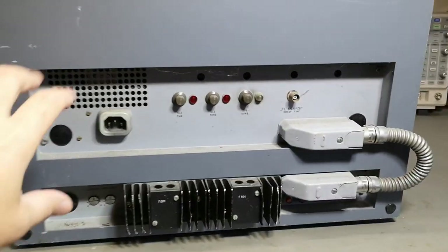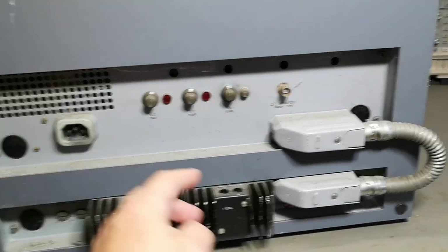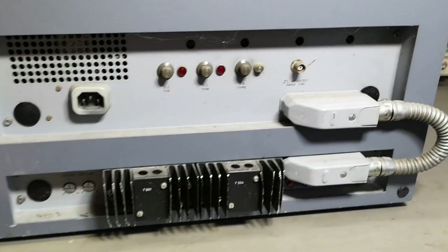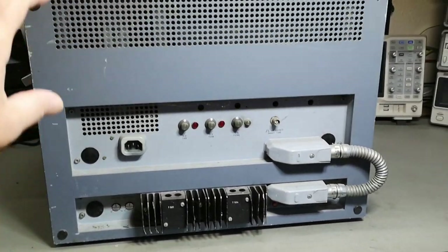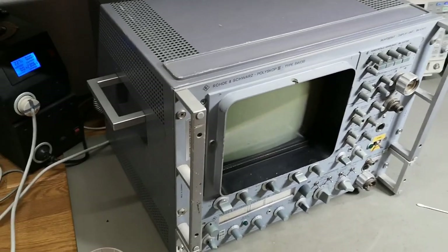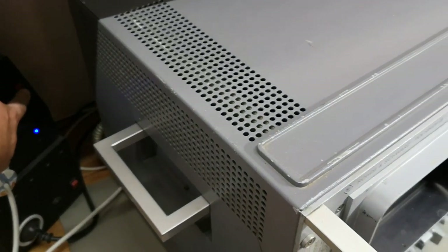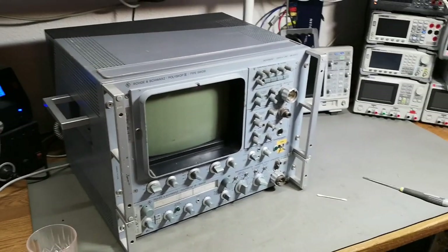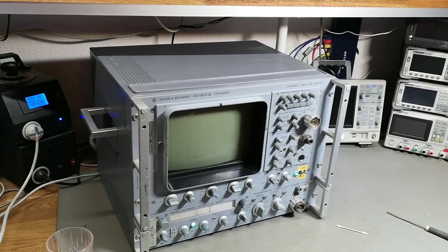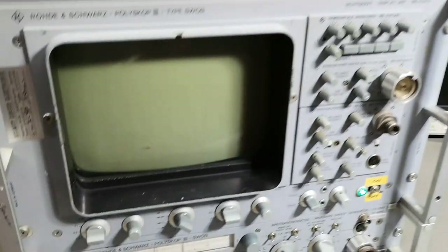Looking at the back, there is clearly a power supply in the top unit. We've got some fuses and mains entry, and then there's an interconnect and power supplies here on the bottom. So I believe we've got two completely individual units. Let's try and power it on - I'm going to power on the mains first and then my little helper is going to flip it.